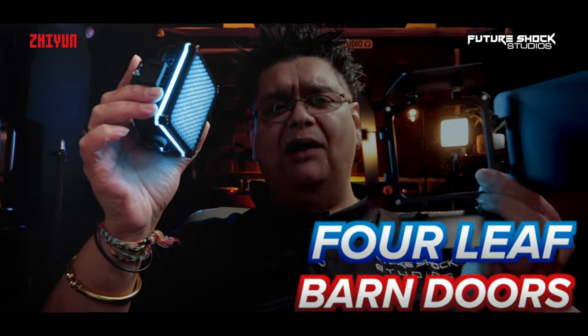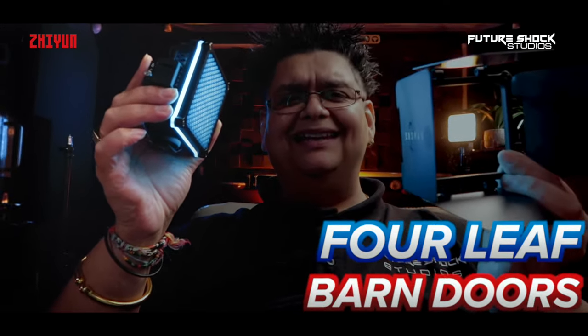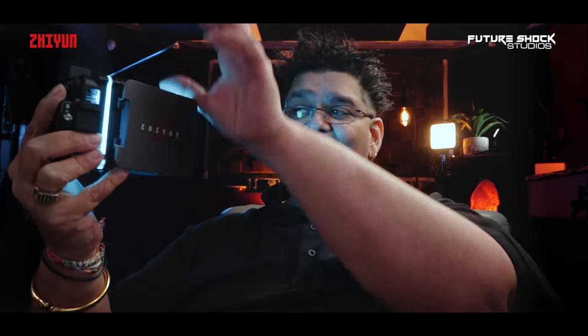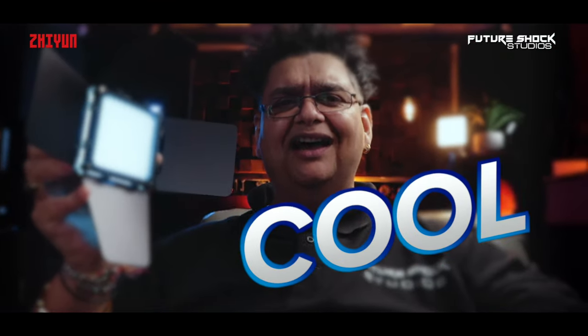Finally, and not least, you get my favorite — the four-leaf barn doors, which also magnetically attach. By doing that you can shape the light however you want, so you can make it as small as you want or as broad as you want. Isn't that just a cool feature? Let me put it back onto the light stand.